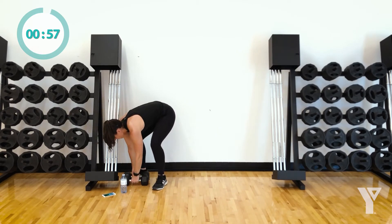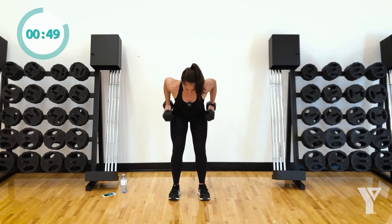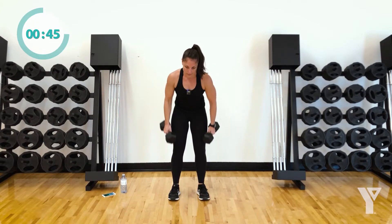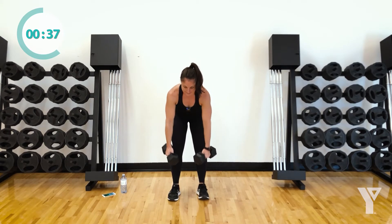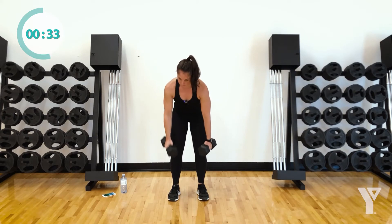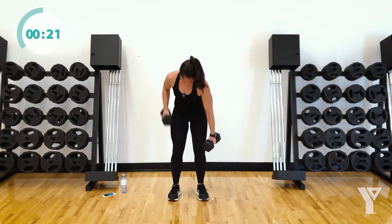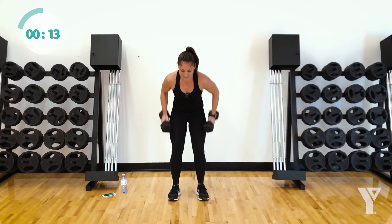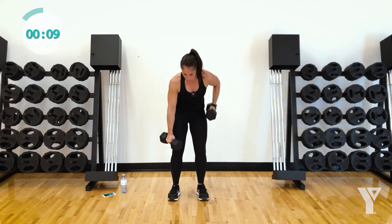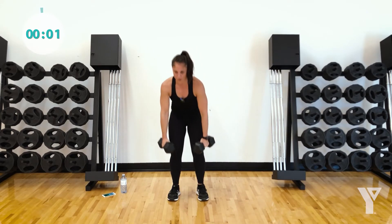Rows — let's go. Both arms or renegades — big squeeze at the top. So we're not just flinging the weights around, not really squeezing our muscles. You want to squeeze the muscle that you're working. Maybe one at a time if that's where you're at. Pull and squeeze. We're almost through this. We got three seconds — plank hold, come on.